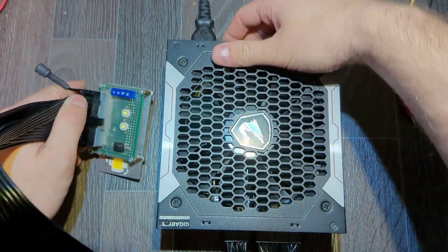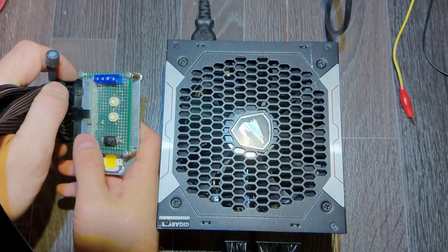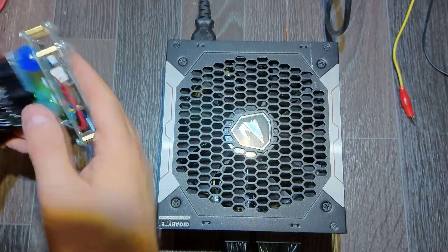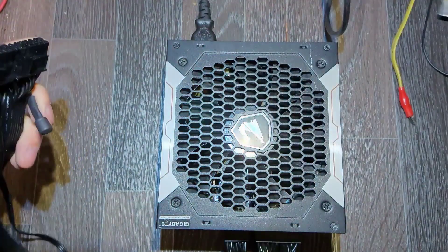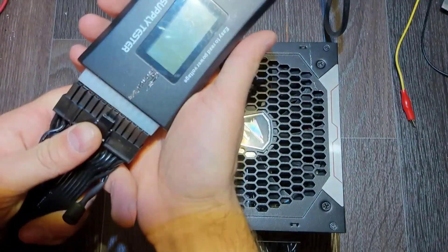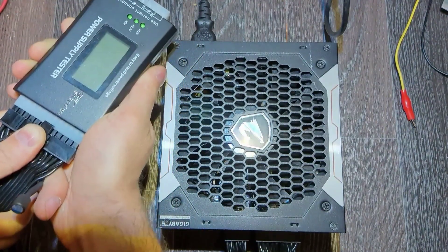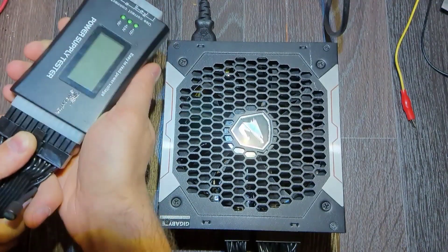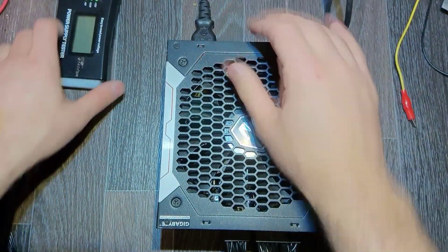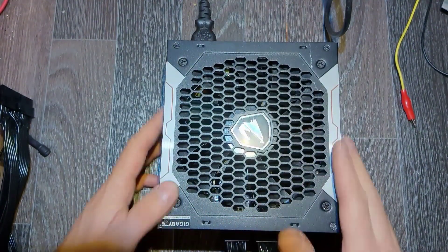Let's turn it on. Here we see the standby voltage is present, which is good, but it's not starting. You can probably hear relays clicking but it's not starting. Let's try this tester - maybe it is going to do the work and start it, but no relay kicks and nothing happens. So it's time to open it, see what's inside, and try to fix it.